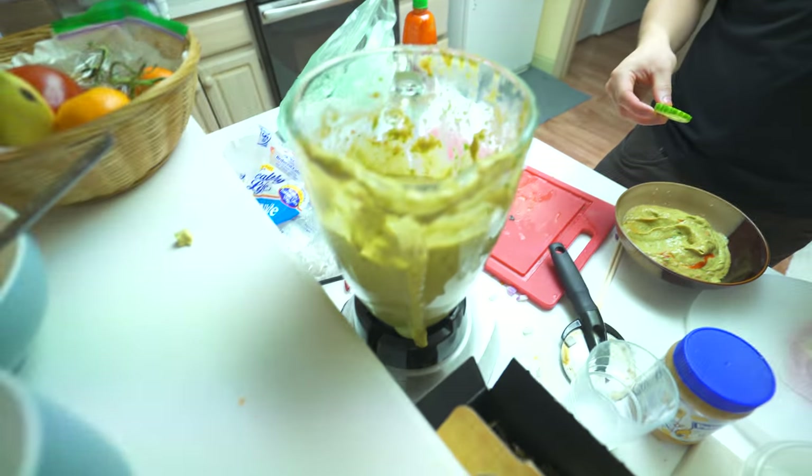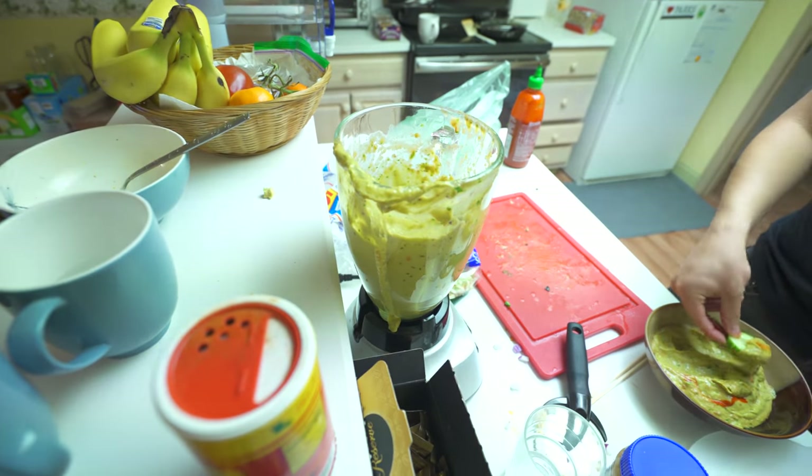Made some guacamole. I probably should have pureed the other vegetables and then mashed the guacamole manually, but look at this crime scene right here.